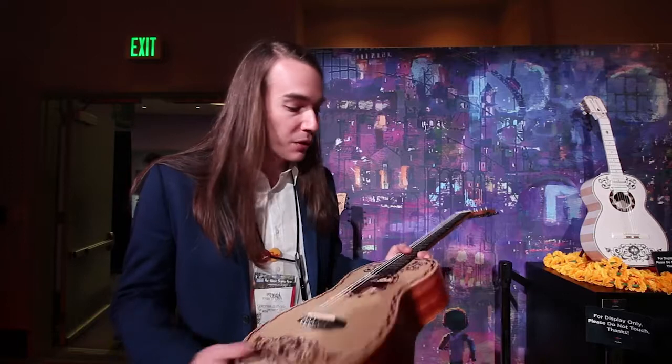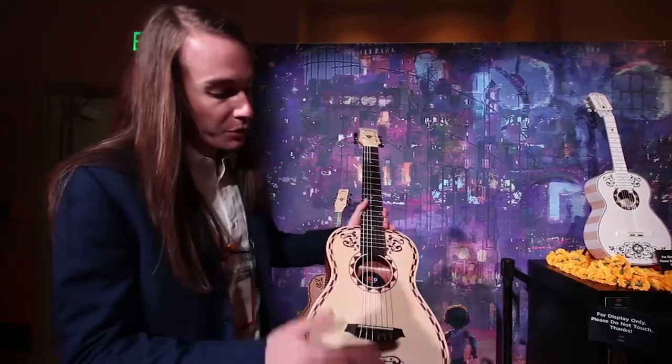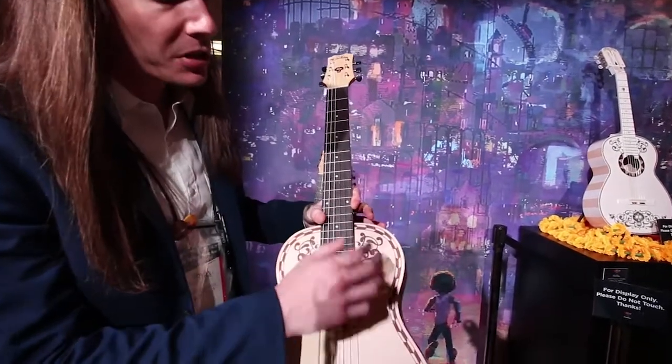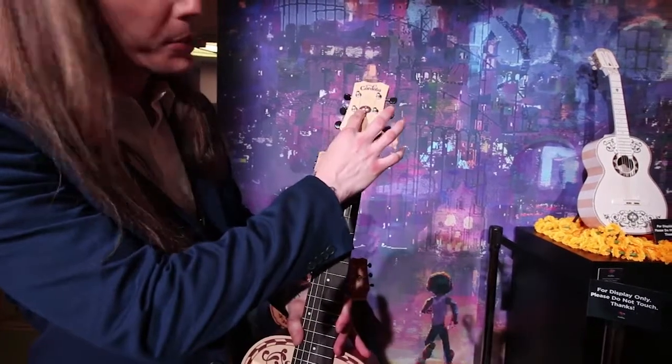So we have a couple products that we launched with the movie. A couple of them that we have here are two mini guitars. The first one is a mini spruce — spruce top, mahogany back and sides. A lot of design elements that are featured throughout the movie are burned and etched at the top, with a Sugar Skull at the top here.